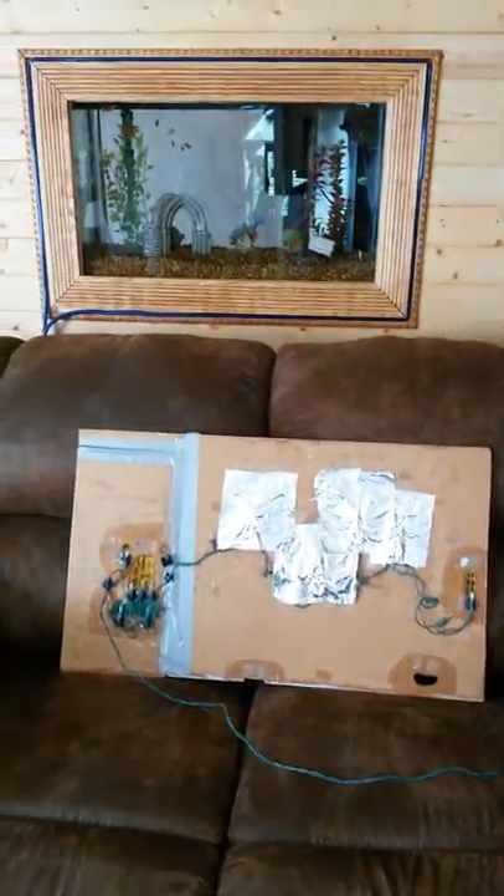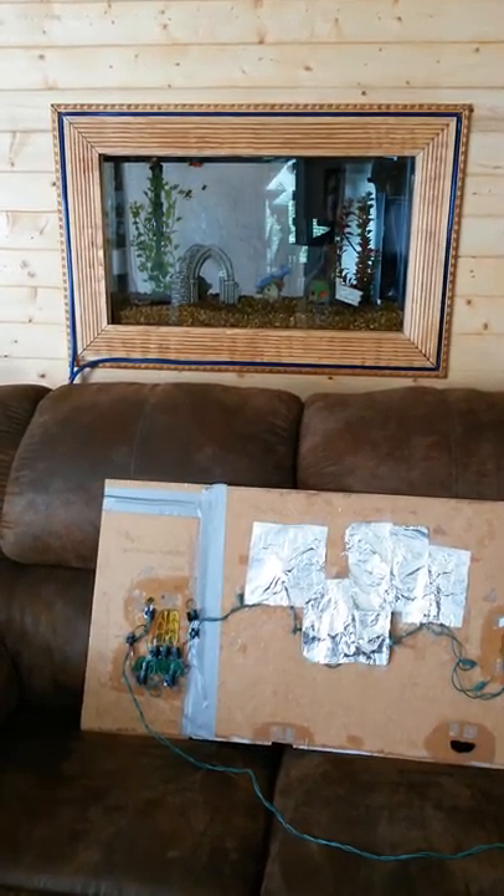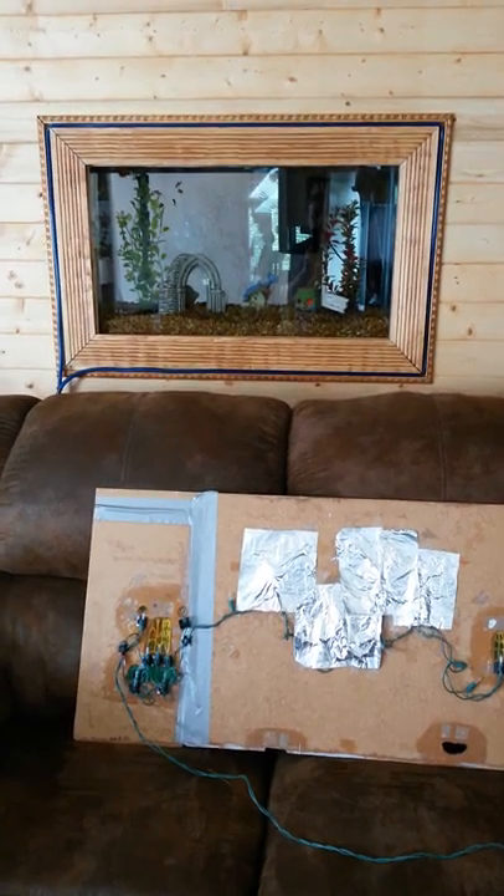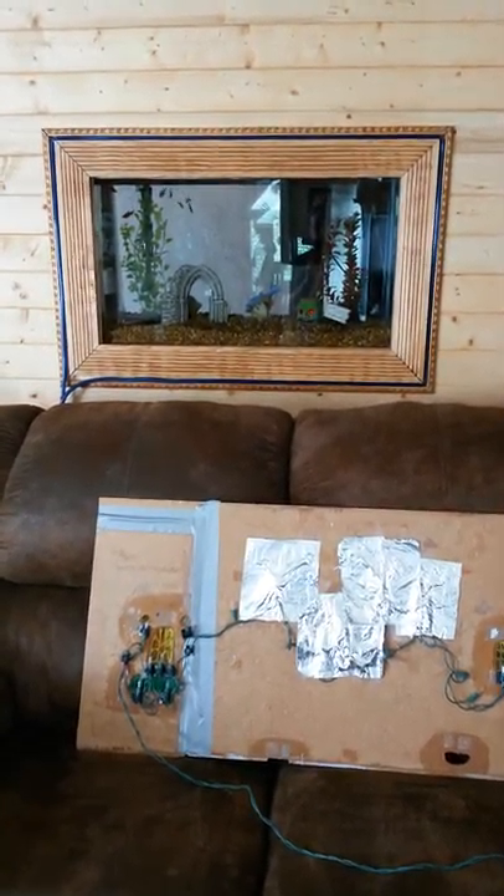This is the tank it's going into. This is a 29 gallon tank in the wall. However, a regular tank will work just fine and you can use it in terrariums also.